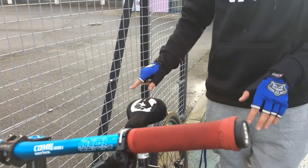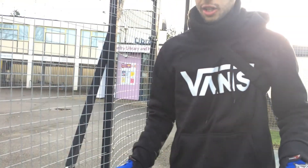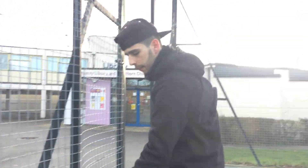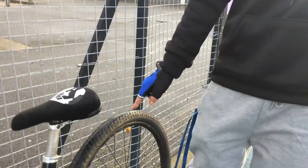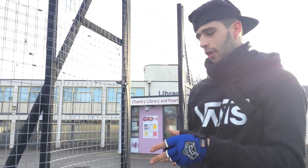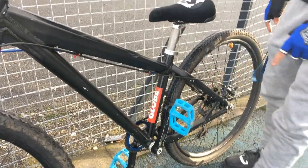For the seat, I'm keeping the same one — I'm keeping this seat until it's 100% gone because I love this seat. And then I'm getting Schwalbe Snake Skins. I was going to get Hookworms but they don't do them for 27.5, so I'm going to get Snake Skins. I was also going to get Kendas in the 2020 make, but I thought — why not get Snake Skins. Hopefully they won't be too big and they won't touch my frame.